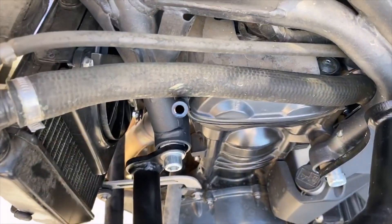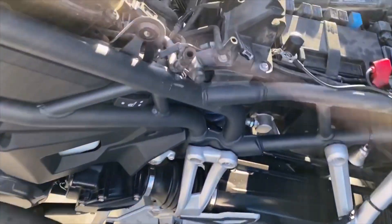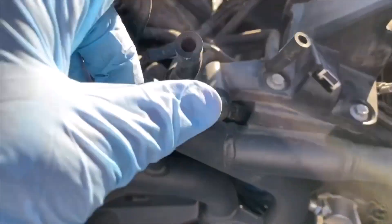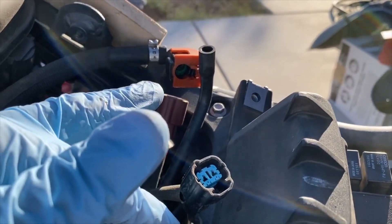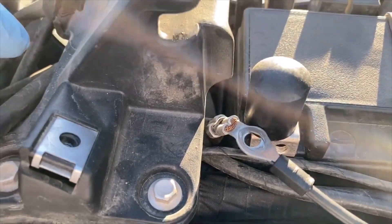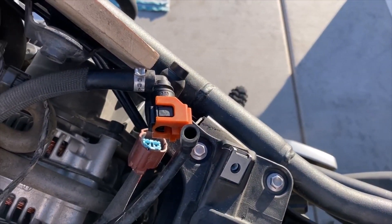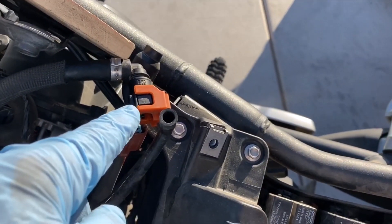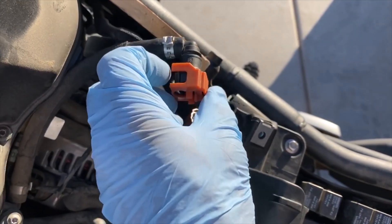Then go around to this side, unhook the hose, put a nipple on — there's almost no fuel left in the tank. Disconnect this one, put a nipple on the tank, then take off the left breather, the right breather, and unplug the two electrical lines. Then cycle the engine — attach the battery briefly and cycle the engine until it stalls to drop the pressure in the fuel line.